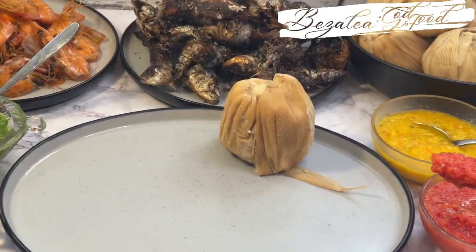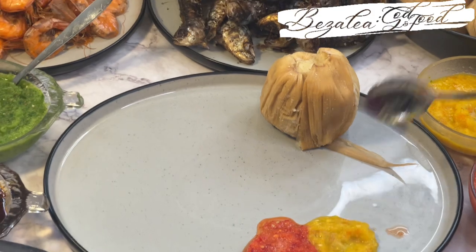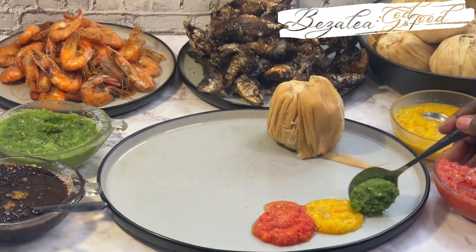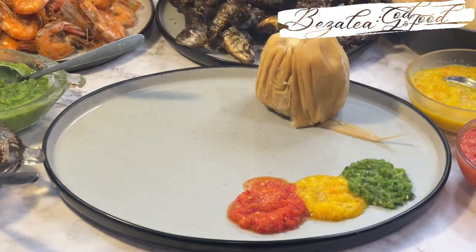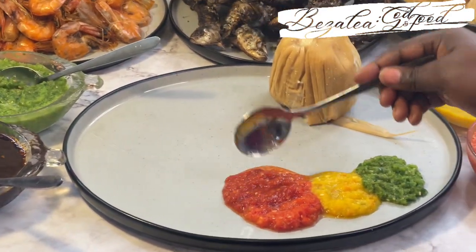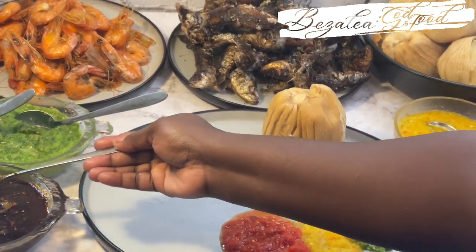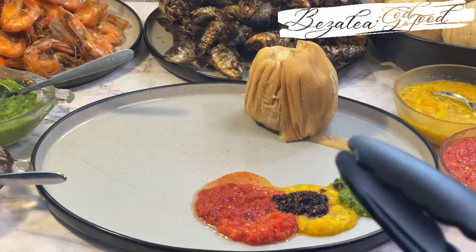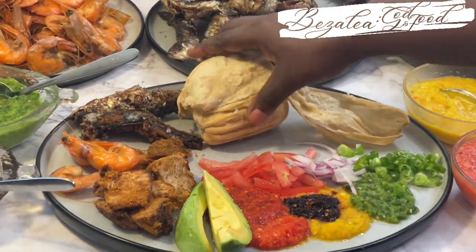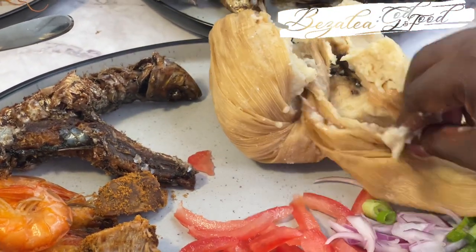I'm serving this with kenkey. I'm going to bring you the kenkey — remember the kenkey condo that I made — and the fish you see there is kenkey fish, the authentic kind, with big shrimps. I'll bring you the recipe for all of that. And mind you, the shito you see there is a kenkey shito — I've already shared that and will link it for you.